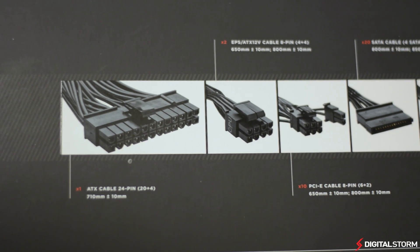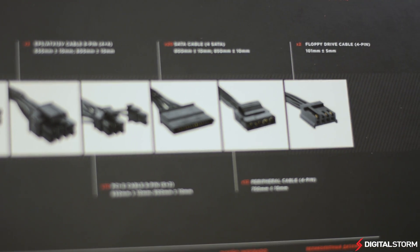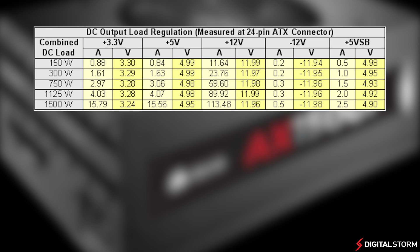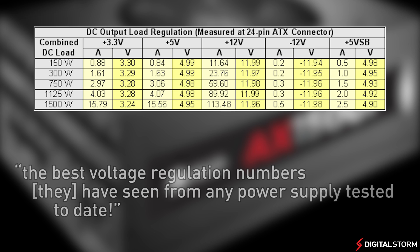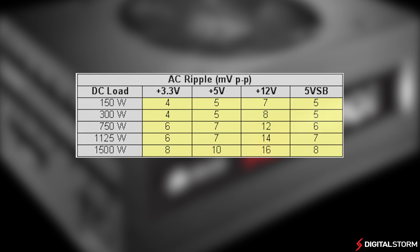Because we don't have the proper equipment on hand to test the power supply, we're going to use the numbers from PC Perspective to give us a better look. When testing load regulation, it was found that under any load the AX 1500i produced an extremely clean signal and had great voltage regulation regardless of the output wattage. According to PCPR, the numbers were some of the best voltage regulation numbers they had ever seen from any power supply tested to date. In addition, there was very little AC ripple, and all numbers were well below the ATX guidelines, matching the numbers provided by Corsair.